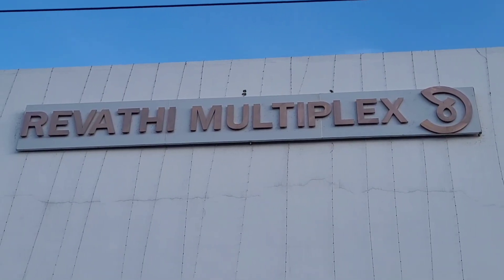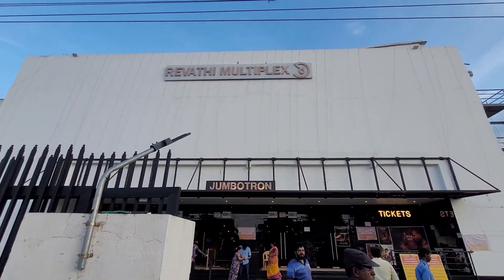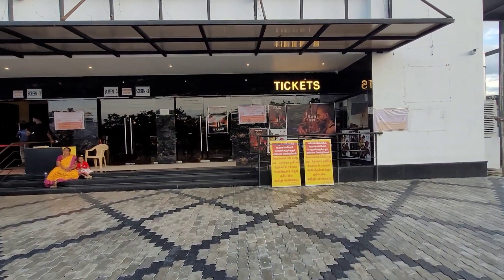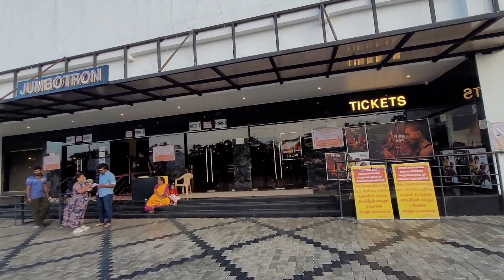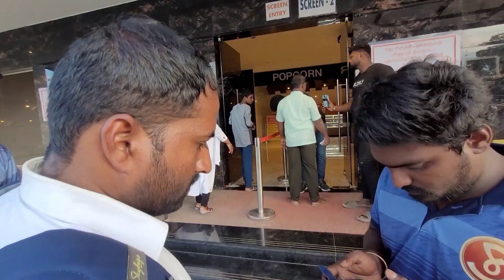Welcome to Ravathy Multiplex! We are here at Ravathy Multiplex. If you are in this room, you will have the complex on the right side. As you can see, there are 3 screens, a lot of space, and many different places to explore.